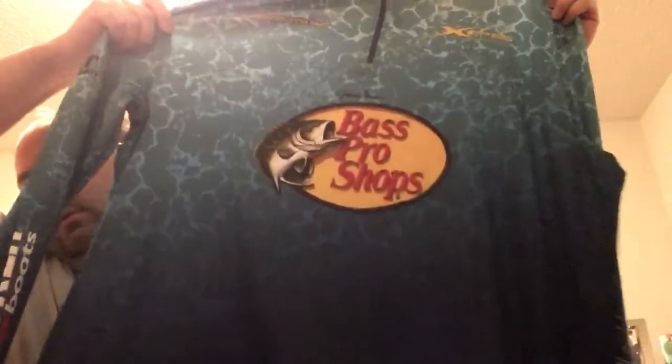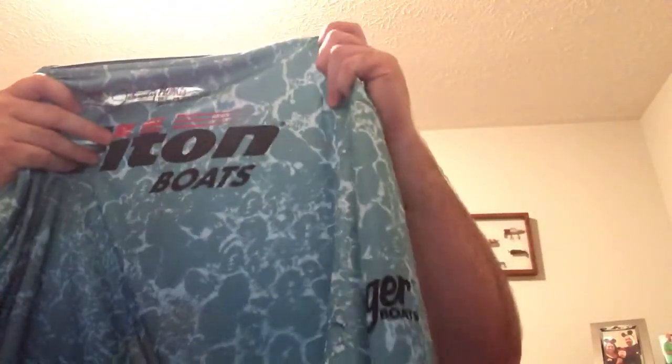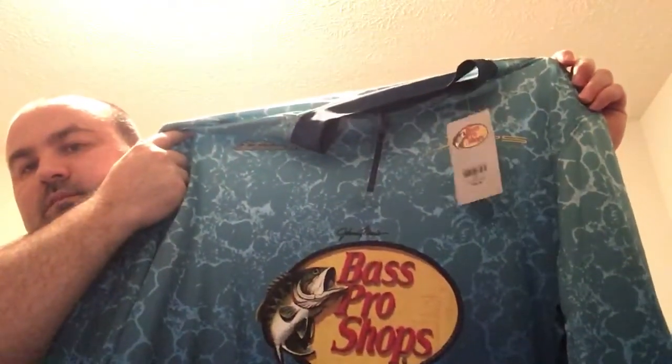I've got a Bass Pro fishing jersey. I don't have one of these and I thought I would get one — it'll be nice to wear in the fall and spring. On the back it's got Triton Boats, which is really cool, this is Johnny Morris on it. It's a blue BPS fishing jersey and it was $29.99, on sale for like $20 — about $10 off — and I had some reward points, which was really cool.